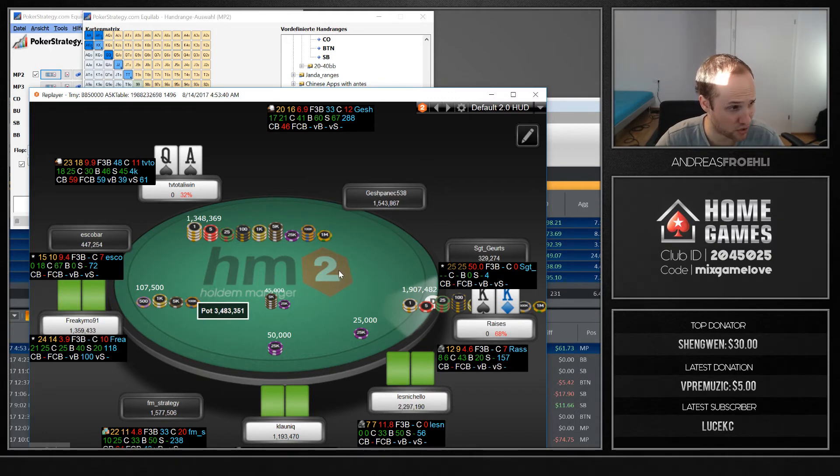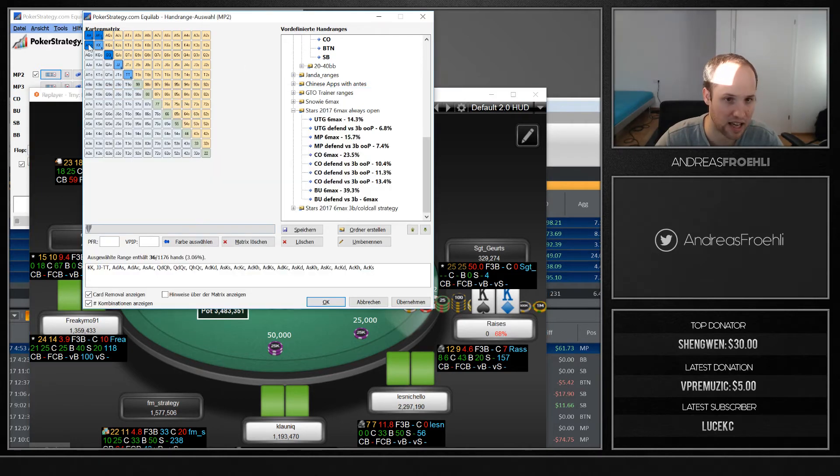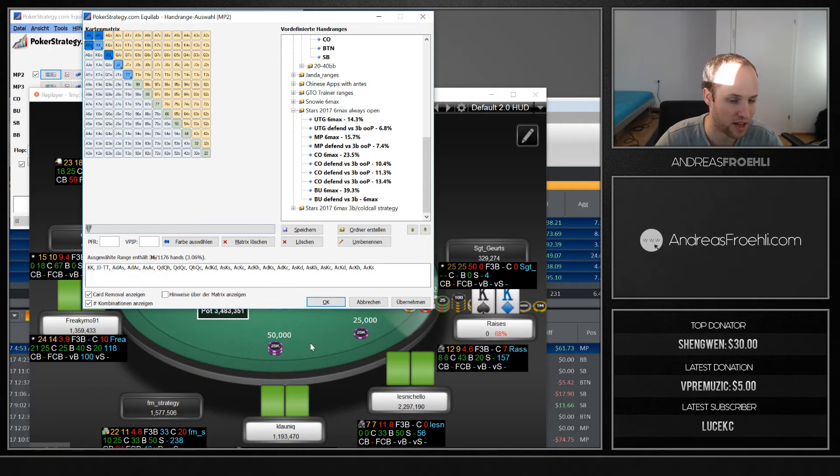It's going to be 75 percent or more of the time that he folds. Those two blockers — the ace and queen — make him fold a ton. And everyone behind us is also only going to stack off with a similar range: tens plus, ace-king plus. The chance of any one player picking up such a hand is about 3 percent, and when they do, we still have good equity with ace-queen suited.